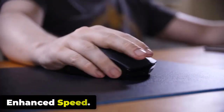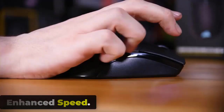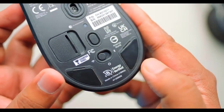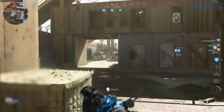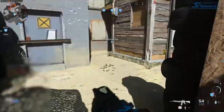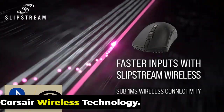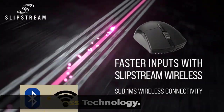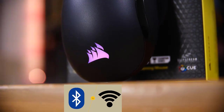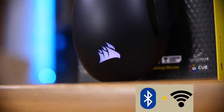The Sabre RGB Pro Wireless glides well and moves quickly. Its feet are made of high-quality PTFE material, giving the device excellent glide properties so you can play for hours without any problem. Corsair SLIPSTREAM wireless technology offers sub-1ms wireless transmission speeds, delivering movements and clicks up to 2x faster with 2000Hz hyper-polling, and maintains exceptional signal quality during competition.